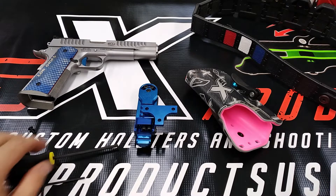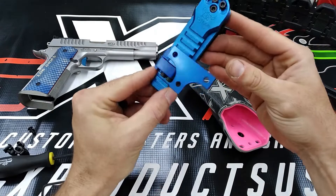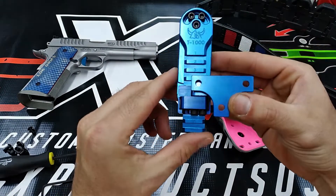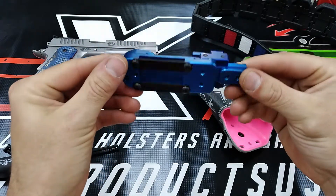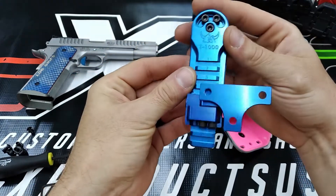This is Leif Kunkel with GX Products, and I want to show you something really cool — the new holster hanger from Henning Group. This is the Henning T1000 holster hanger. This is the most adjustable and compact holster hanger for a traditional style holster on the market right now.